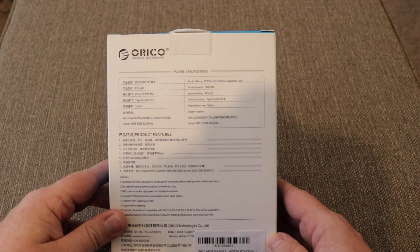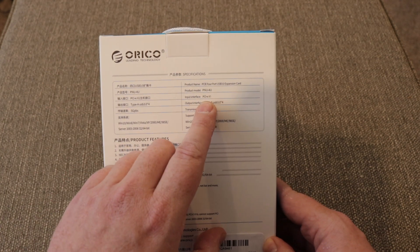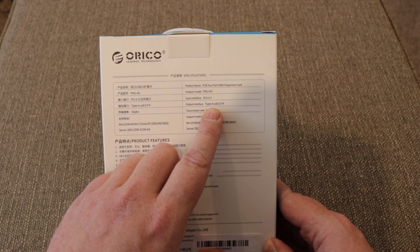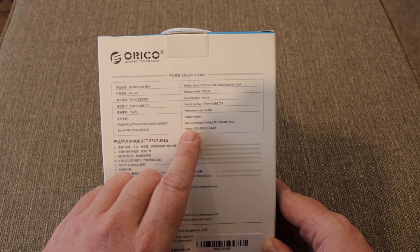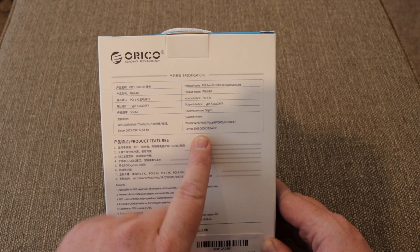Flipping the box over, on the back we can see some information: it uses the PCI Express x1, has 4 USB 3.0 Type-A slots, a 5 gigabits per second maximum transfer rate, and it also supports all versions of Windows and server.